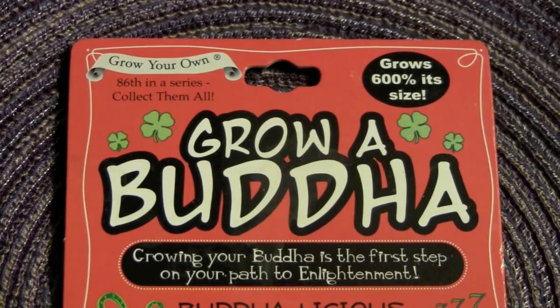Hey, it's the Reverend Jay Goldstein. It's time for a rainy day activity. Today we're going to use the Grow-A-Buddha kit from the Grow-A Company.